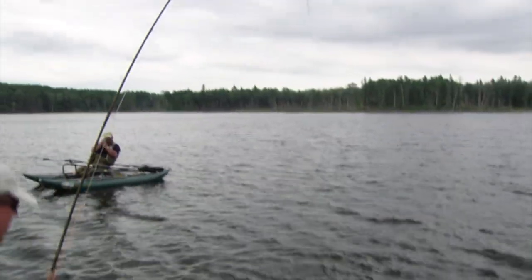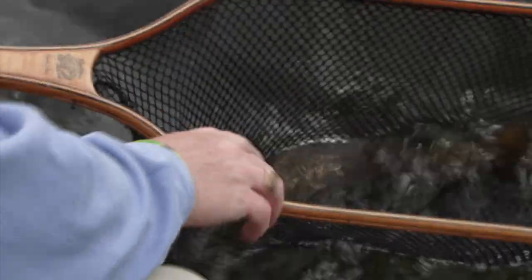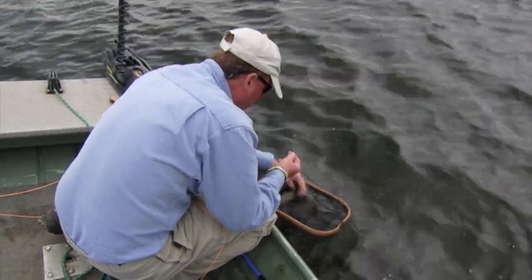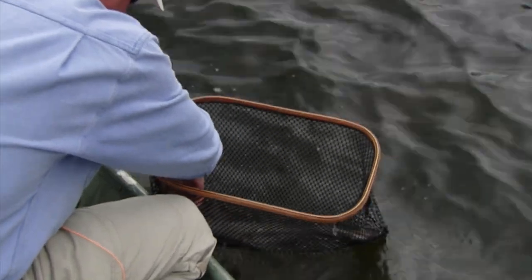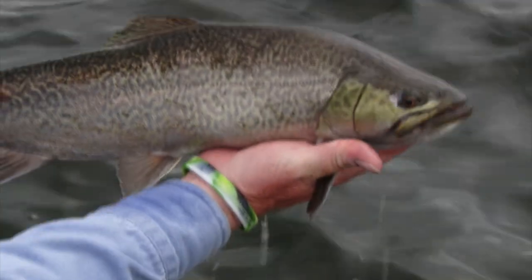This is a big tiger. And there's that nice chironomid hook set, right in the top part of the jaw. That is a nice big tiger trout. Chironomids are such an important food source for stillwater trout - probably the number one food item over the course of the year on many productive stillwaters throughout the West and North America. But that is a gorgeous tiger.